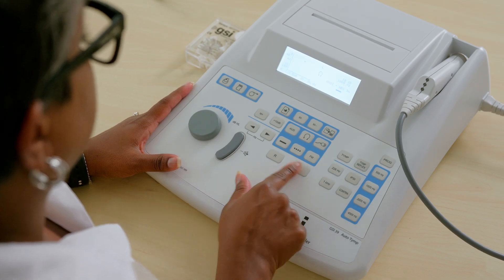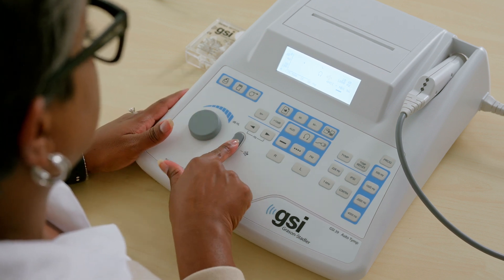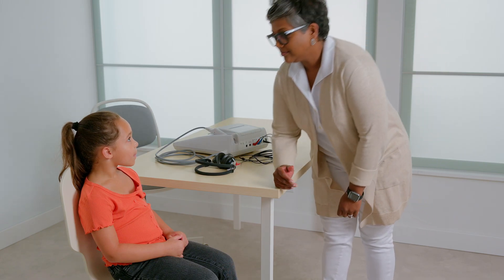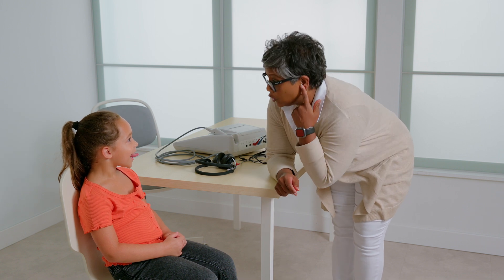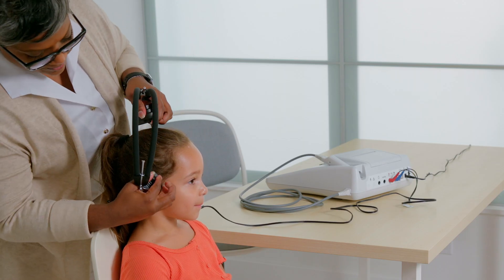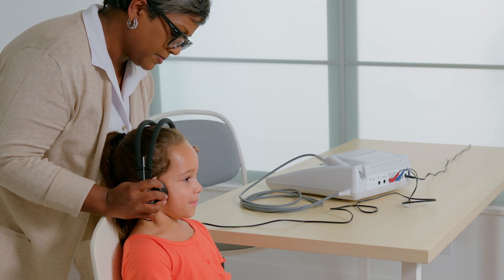The knob will adjust the presentation level and the presentation bar will activate the pure tone stimulus when pressed. Before placing the transducers, it is recommended that you inform the patient what to expect. Explain that you are going to place headphones over their ears and they will hear a series of beeps or tones. Instruct the patient to respond to the tones even if they are soft or far away, by either raising their hand or pressing the patient response switch. When the patient is comfortable, place the headphones over the patient's ears, making sure they are centered. Ensure the headphone labeled R is over the right ear and the headphone labeled L is over the left ear. The distance between the headband and the earphones can be adjusted up or down depending on the patient.